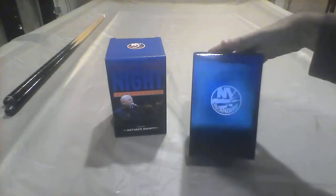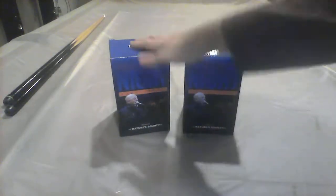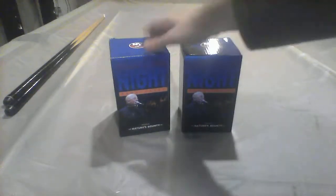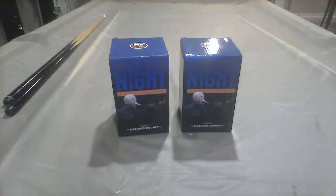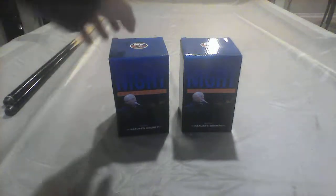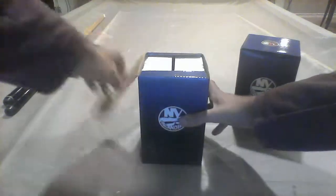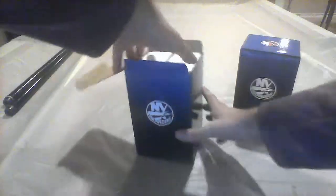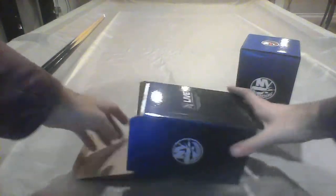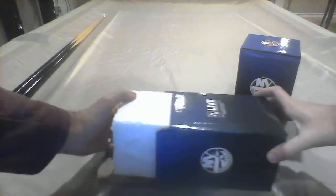As you can see, this has the NYCB Lab logo and the Islanders logo on it. So we got two boxes today. I'm shooting these for a time-lapse and if you're watching some other unboxings, I think this is the one we're going to be doing. So we got two boxes — let's open the first one. Here we go.